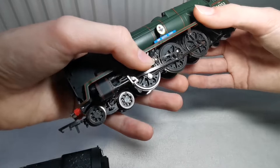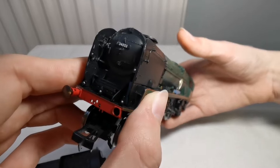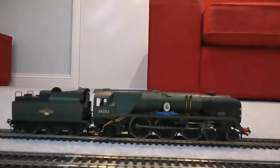The detail on this model is very nicely done and I'm really pleased with it. Oh — something's just fallen off it. That's the other buffer. That's not good. Let's see if I can reattach it. Anyway, let's get it down onto the track and see if it performs well.